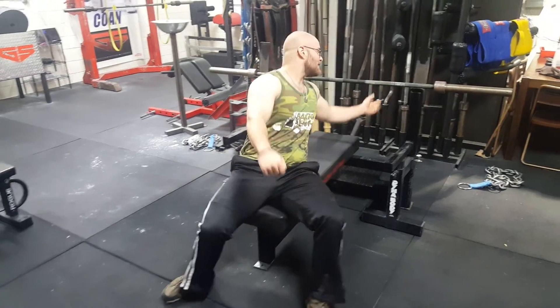Hey guys, Coach Ben here at BigBenches.com. Today I'm back with another Fix It Friday video for you. Today I'm going to be talking about keeping your head down on the bench, and why is this a problem? Well, I'll show you why it's a problem right now.